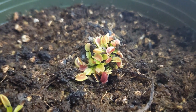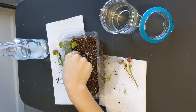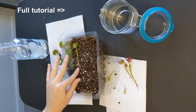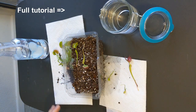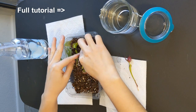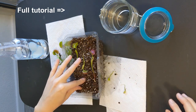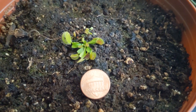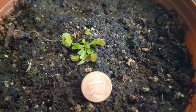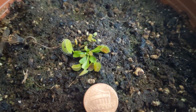I really like doing leaf pulling propagations. It's really my favorite from all the propagation methods for Venus flytraps, because you get the tiny baby Venus flytraps, which are extremely cute, but also you're able to grow Venus flytraps faster into adulthood. If you compare growing a Venus flytrap from seed versus from a leaf pulling, the leaf pulling will grow a lot faster.